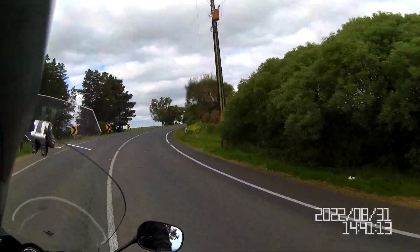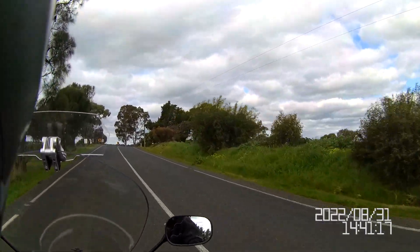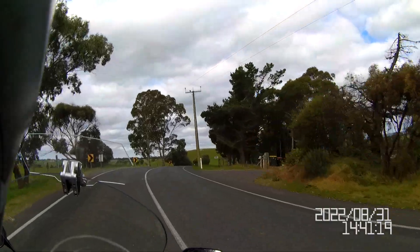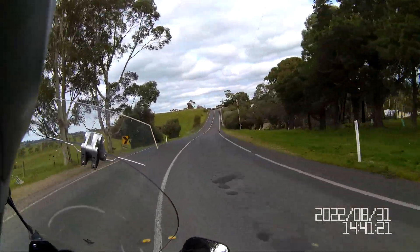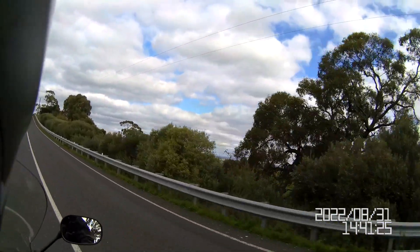G'day fellow Modo Vloggers, Bandit Nev on Samulky, the Suzuki Bandit, on this cold Wednesday afternoon. Cloudy but no rain.